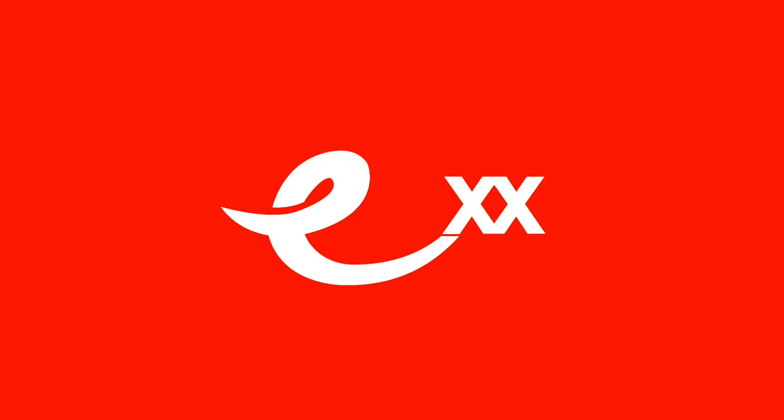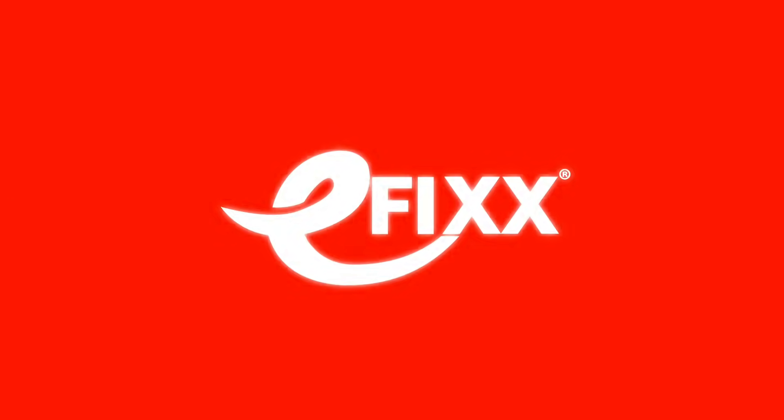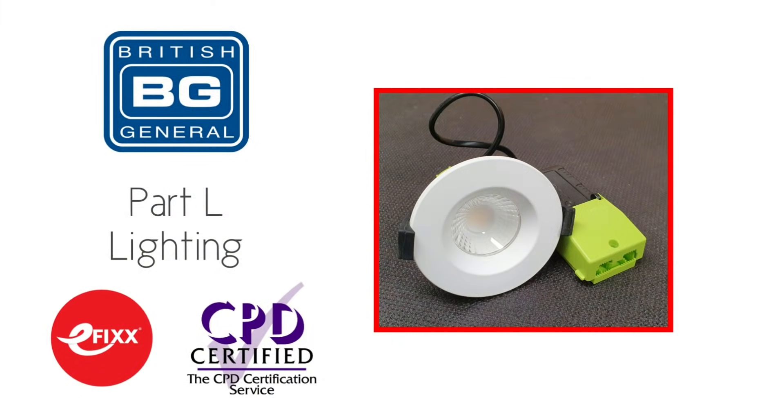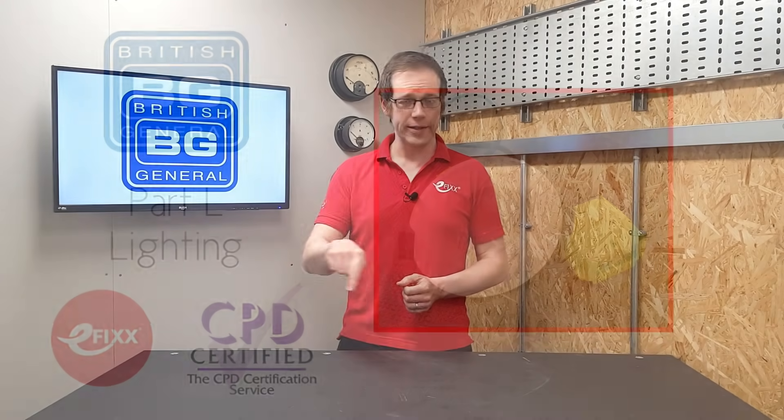In this Q&A video we're going to answer the question: how many lights can I put on one switch? This Q&A relates to the video that Gary and Gordon made on the Lusico F-Type range of fittings, and there are a couple of ways we could look at it — what's possible, but also what's recommended. We're going to address this from a domestic point of view, and for more information on the rules and guidance for domestic light installation, please check out our free CPD package by clicking the link in the description below.